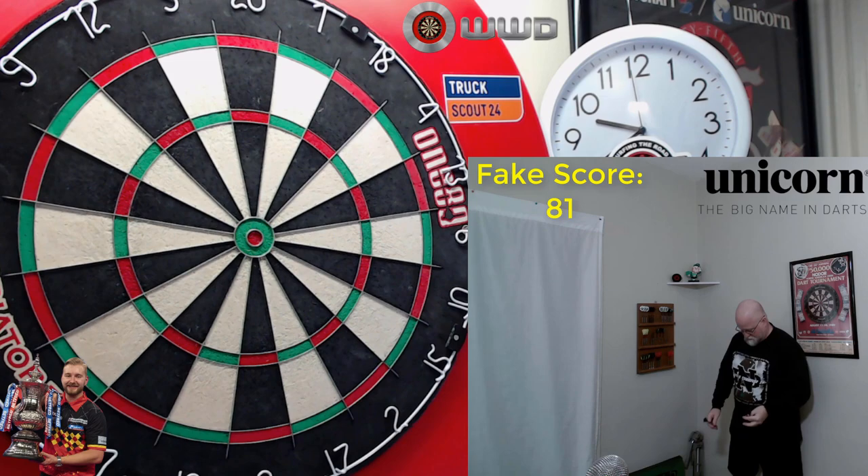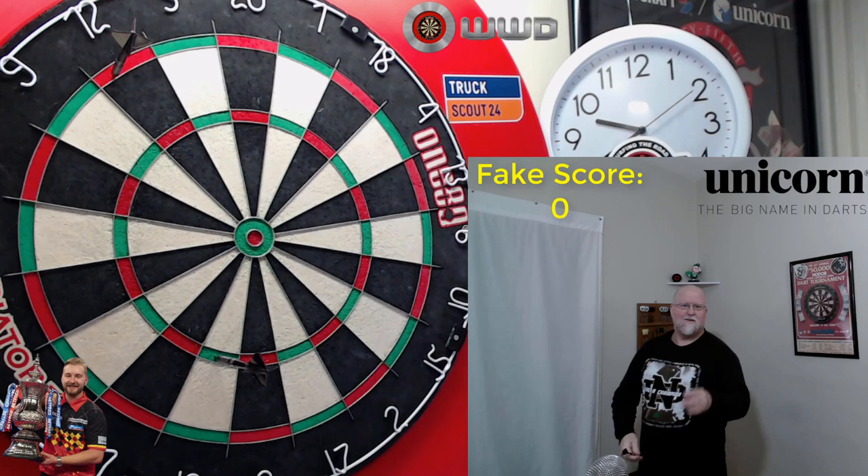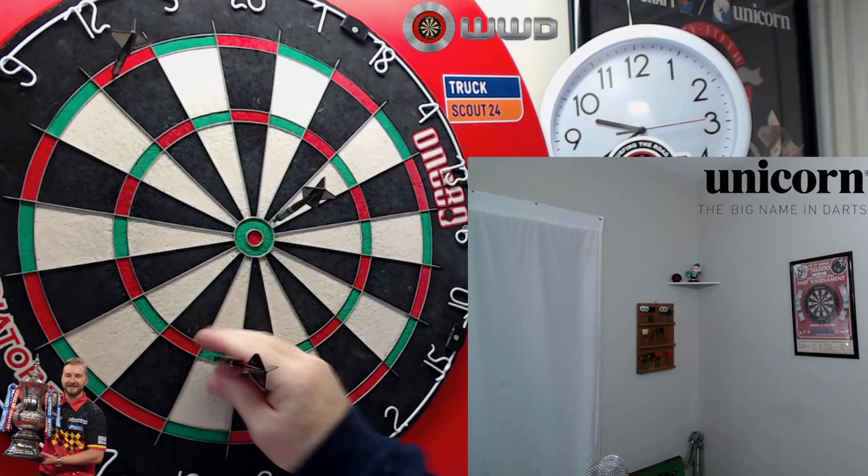So if I was playing an actual leg, 81 — fake 11-darter. All right.